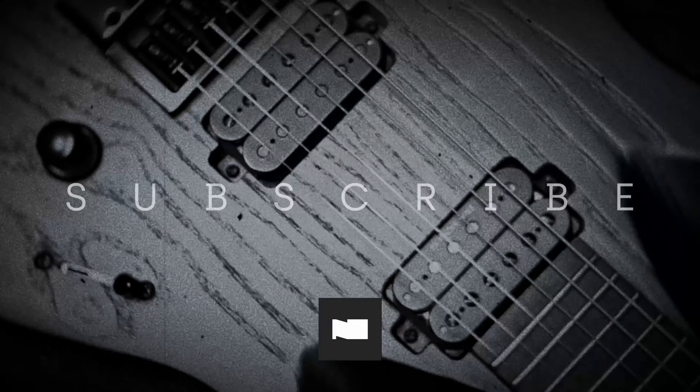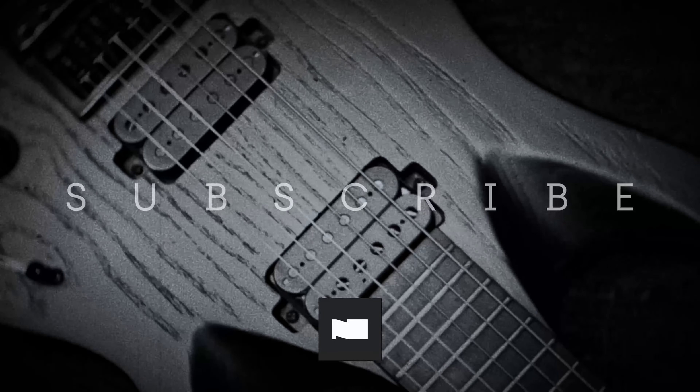If you're into guitars, riffs, mixing, and everything in between, hit subscribe and follow along.